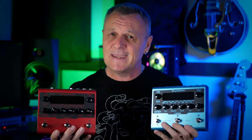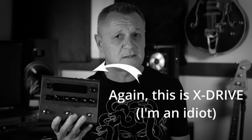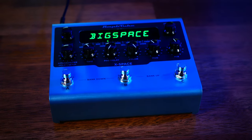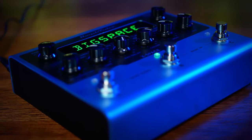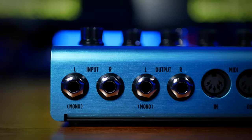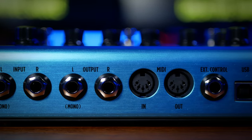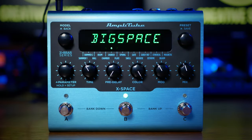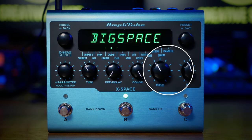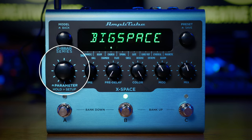Let's start off by taking a look at X-Space. X-Space is a reverb pedal and, like all X-Gear pedals, has a tough metal case with sturdy foot switches and controls. Alongside stereo inputs and outputs, the rear reveals connections for MIDI, an external controller, and USB. Next to a really clear display, the top knobs give us direct control over much of our sound, with deeper dives via the parameter control.